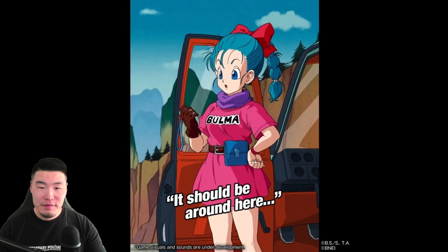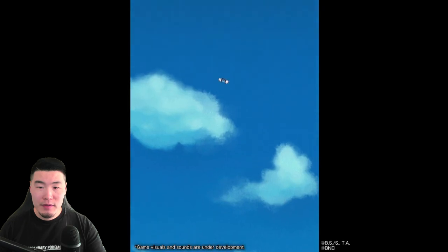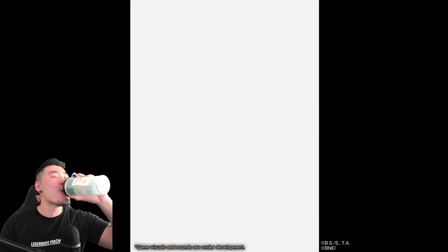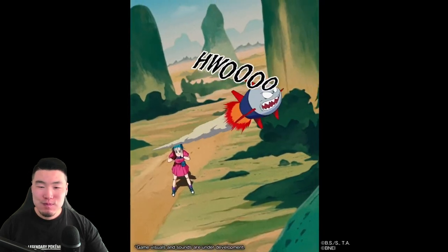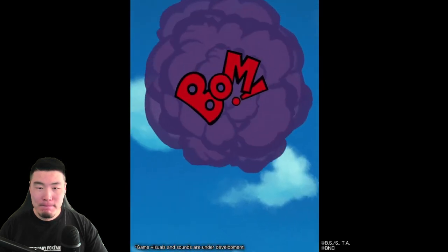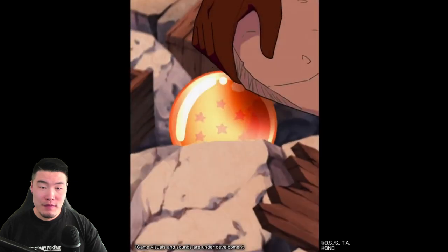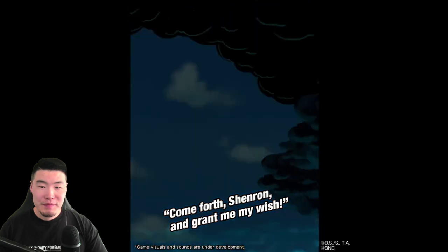It should be around here. Thank you. You're welcome. Come forward, Shenron, and grant me my wish!